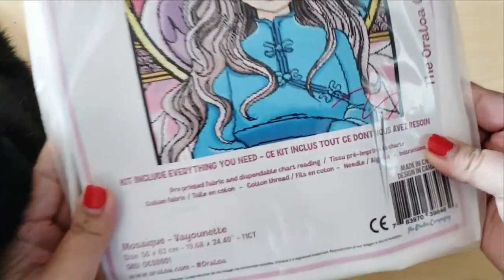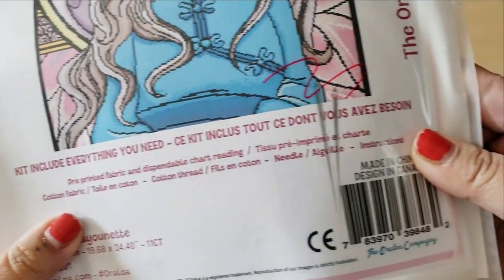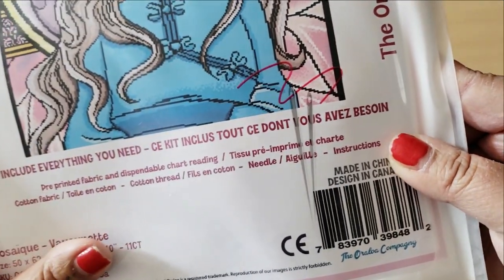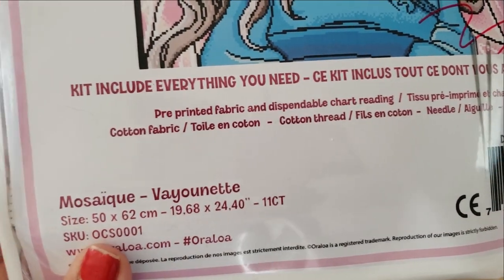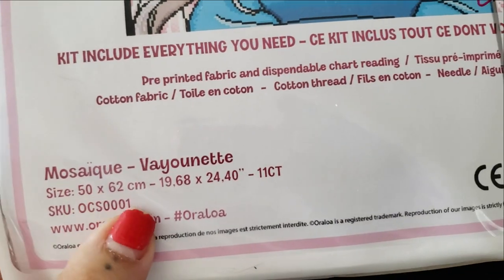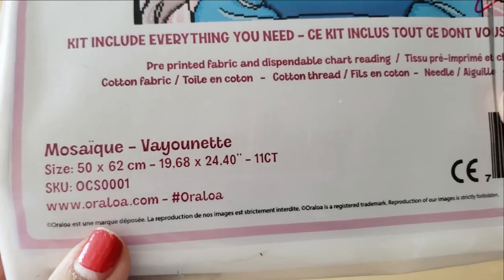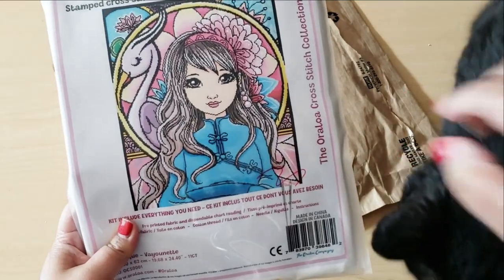Check this out. The kit includes everything you need. You get pre-printed fabric and dispensable chart reading, cotton fabric, cotton thread, and needles. I'm very excited. This is a huge one though — I've never tackled a cross-stitch project this big. It measures 50 by 62 centimeters.